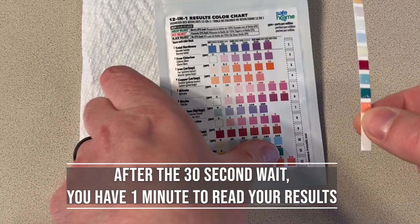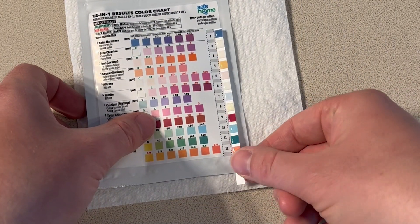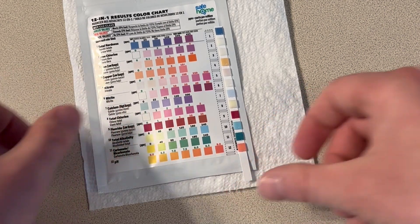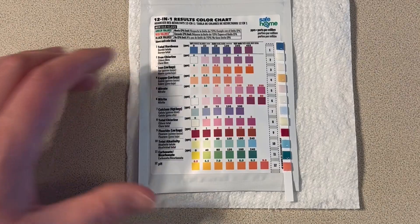After you've waited the 30 seconds, you now have one minute to read your results. You'll take the strip and lay it beside the color chart that's on your pouch, with the handle facing towards the bottom of the pouch. Then you'll look at each pad and find the closest match on the color chart.